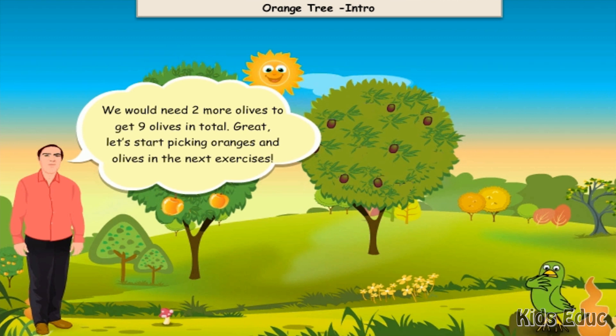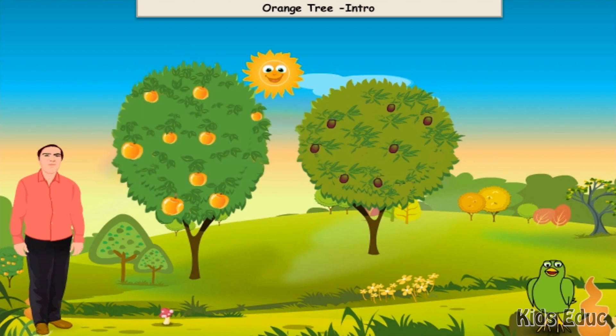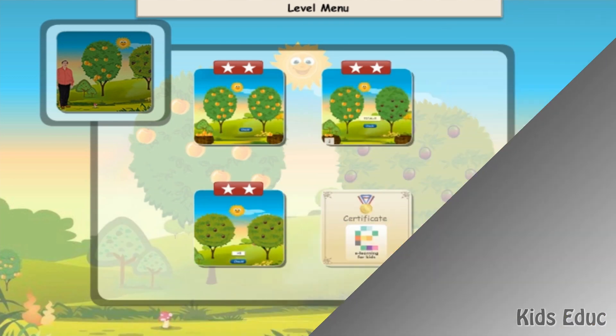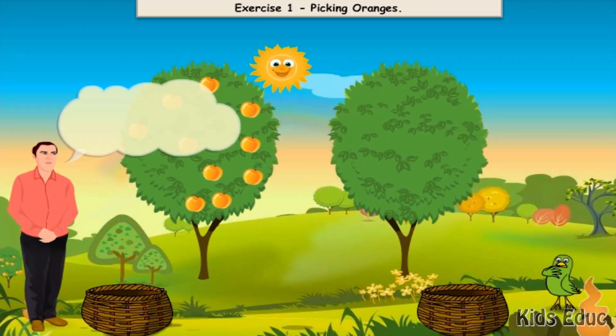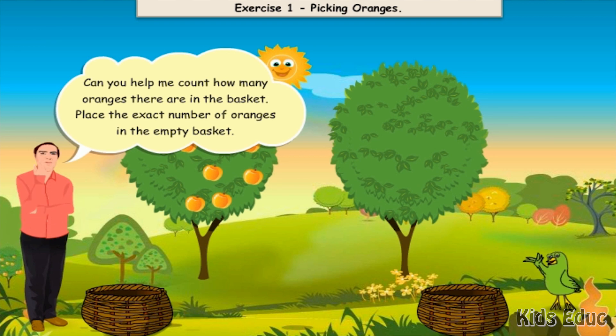Great. Let's start picking oranges and olives in the next exercises. Can you help me count how many oranges there are in the basket? Place the exact number of oranges in the empty basket.